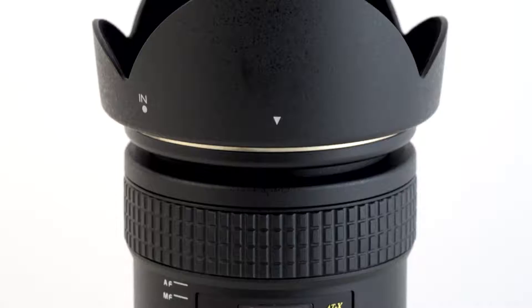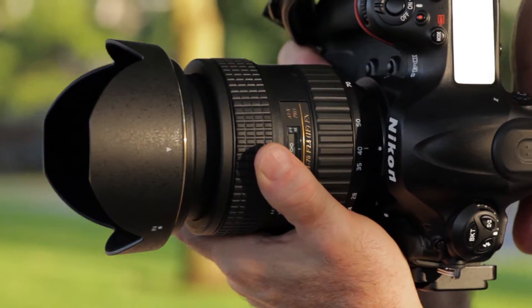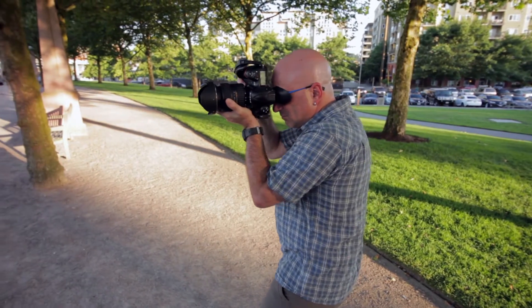Its fast, constant f2.8 aperture makes viewing and autofocusing possible in very low-light situations, while keeping some flexibility for setting the shutter speed.